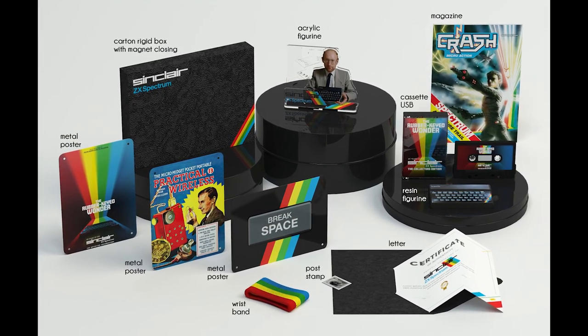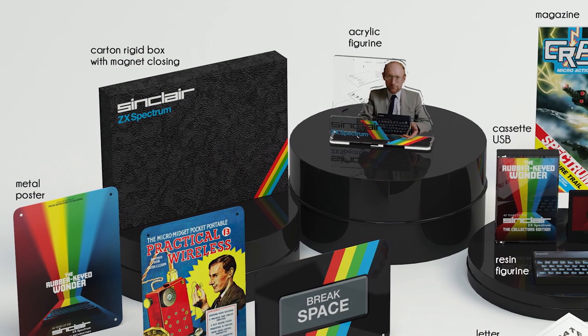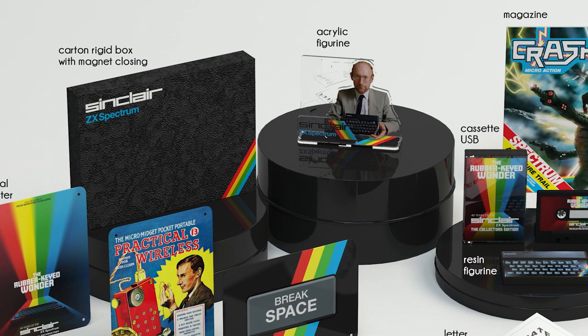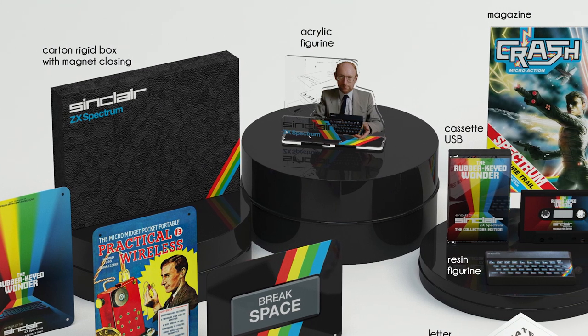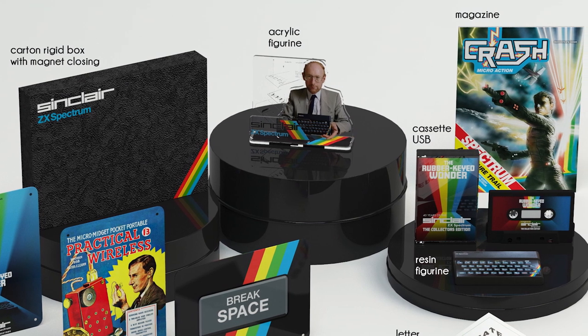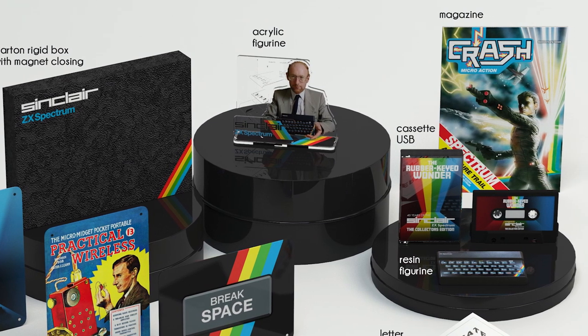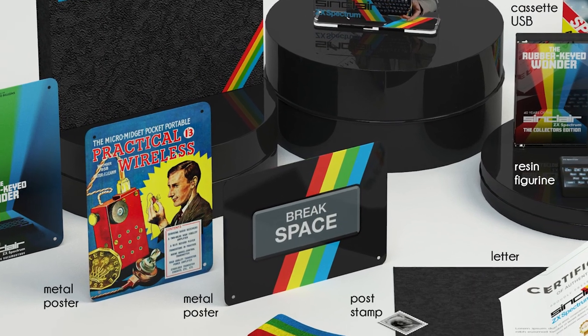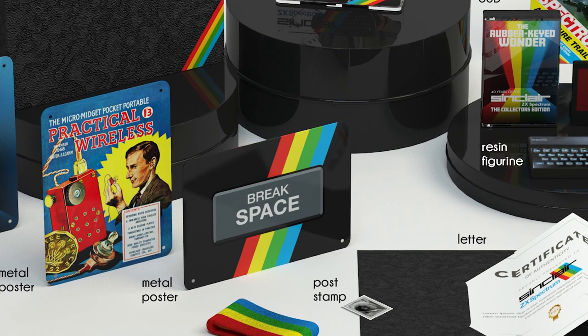For these boxes to happen, we spent quite a bit of time working with the Sinclair family, specifically Crispin Sinclair, to come up with some really unique special items to go inside this box. They're relatively complex to make, involving tooling and modelling and everything else. So to make it happen, we actually need to do a minimum order of 200 to make the box a reality.